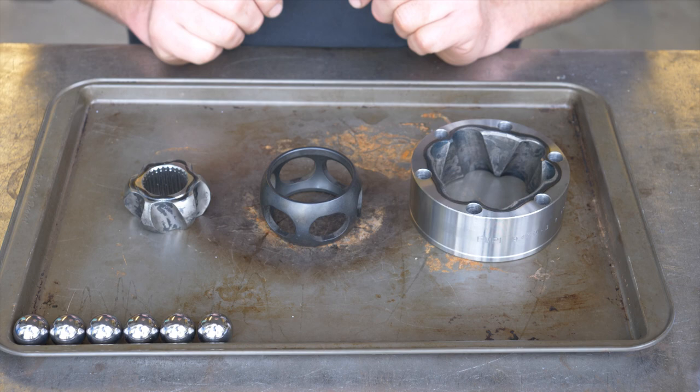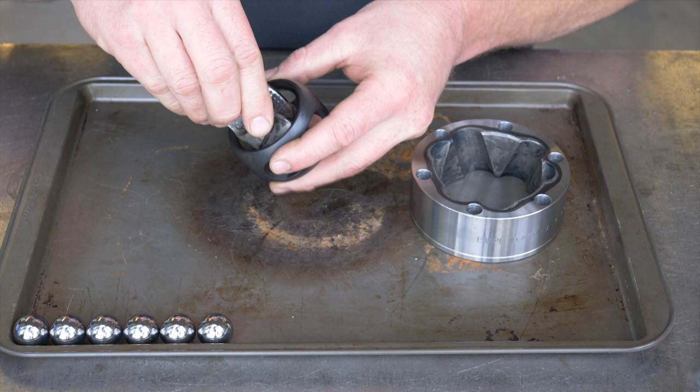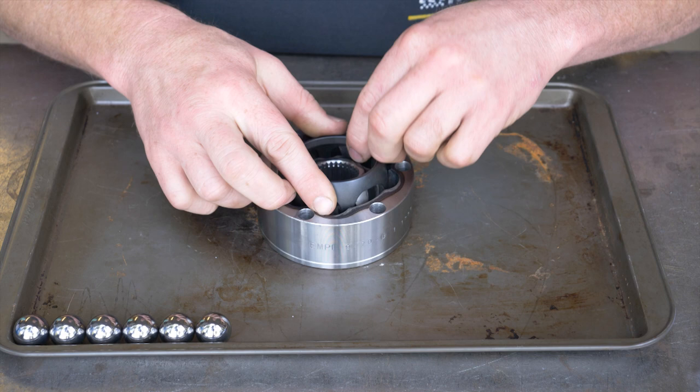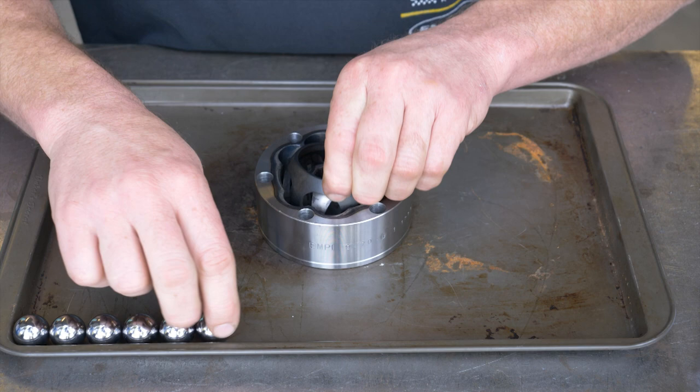After you've got everything cleaned up, you just put it back together opposite the way you took it apart. I've got the ball cage stacked here with the larger opening up and the inner star with the raised section pointed up. I want to keep that orientation the same — I've got the groove down, so that's the outside, and the inside is faced up. Spin the inner star around to where the wide lines up with a narrow and narrow lines up with wide — get all that orientation correct.